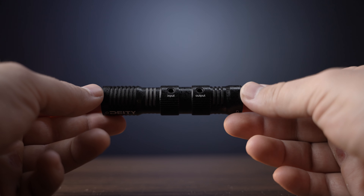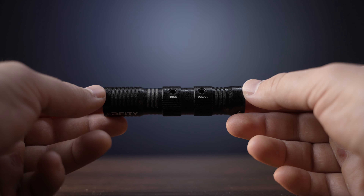We also get inputs and outputs. The output will go right into your camera, but the input actually allows you to hook up another mic to this one. So you can actually use this mic and another one simultaneously. So if you're vlogging and you want to pick up ambient sounds and you want to lav yourself up, you can easily do that with this microphone.